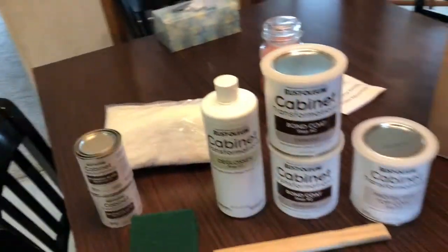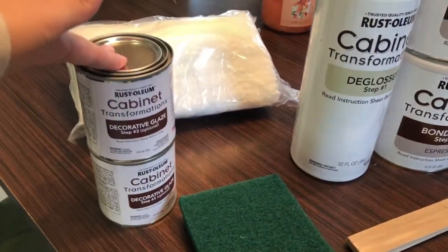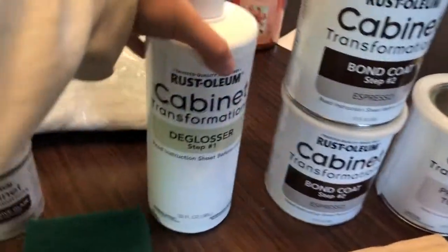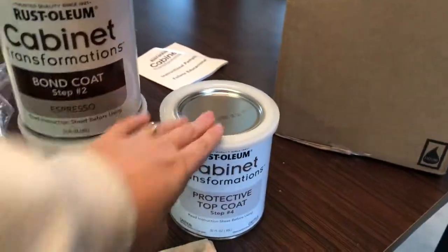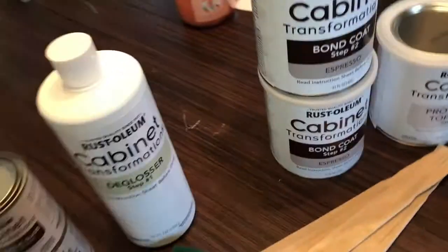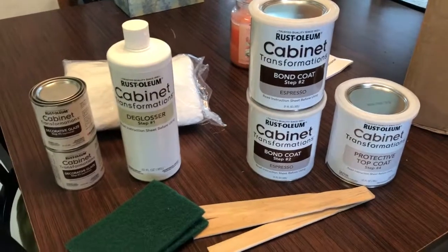We just opened up our kit and this is what it comes with. I already know I'm not going to do the decorative glaze because everyone says to skip that and I don't like it. So we're skipping it. This is step one: the de-glosser, the bond coat which is the actual color, and then the top coat. It also comes with stir sticks, a couple pads for de-glossing, and some cloths to wipe off the de-glosser.